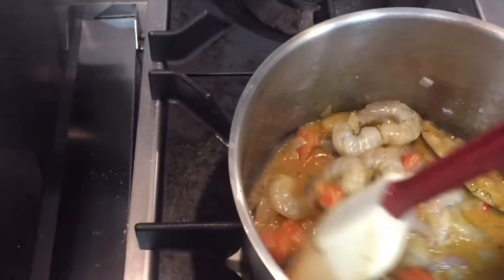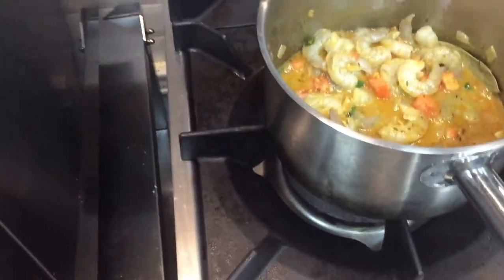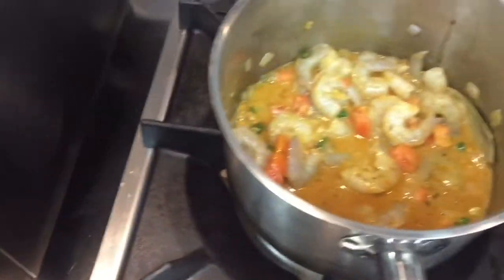I will show you the full process — when this is ready I will show you. We will garnish with green coriander on top of the curry. You have to cover with a lid, then after 10 minutes we will see the taste and texture.